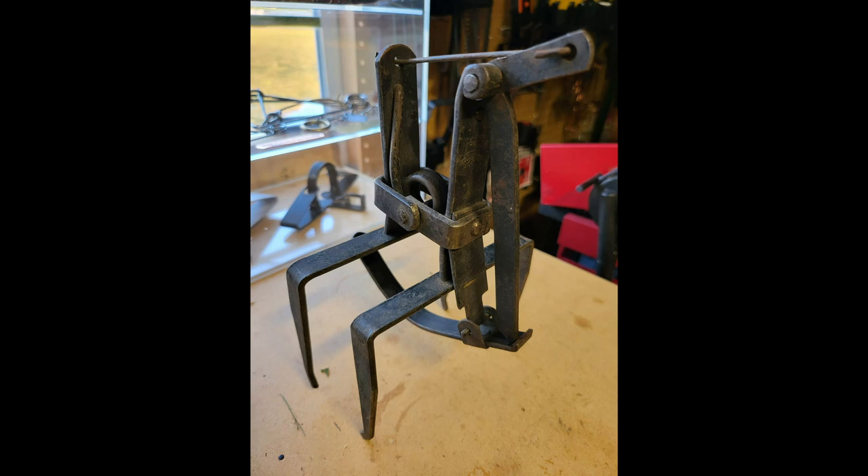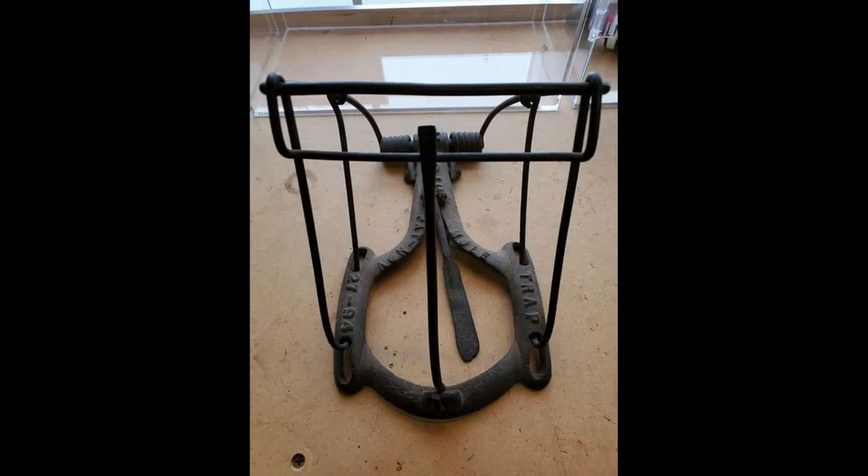From here we get into a vintage cast iron Nash Mole Trap. The Nash Mole Trap is one of the traps covered within the book. This is a very early version of it — the trap trigger is a little bit narrower than what you would see in a trap today.